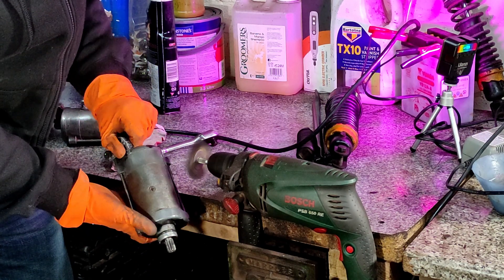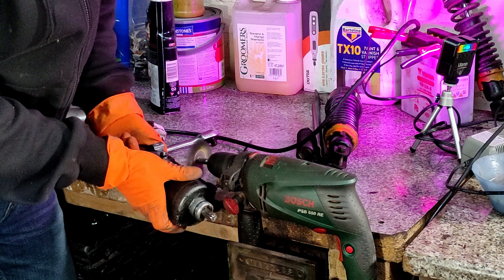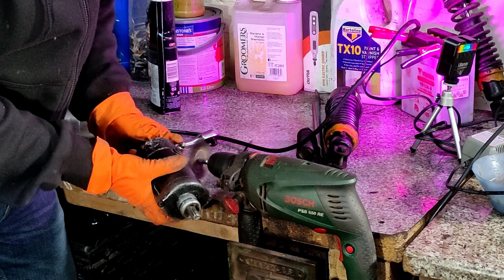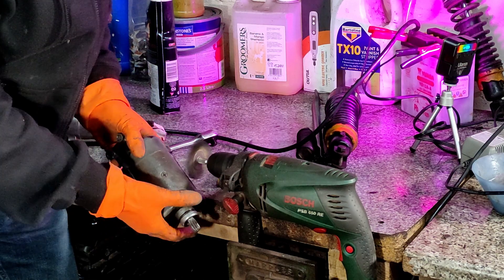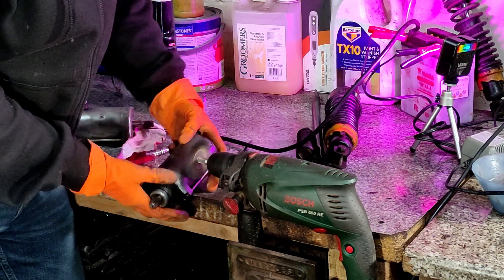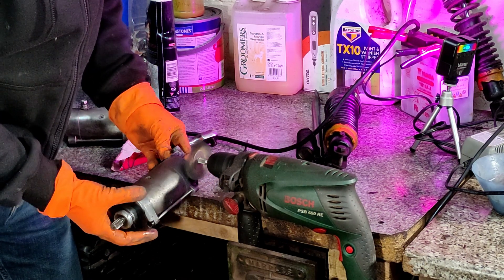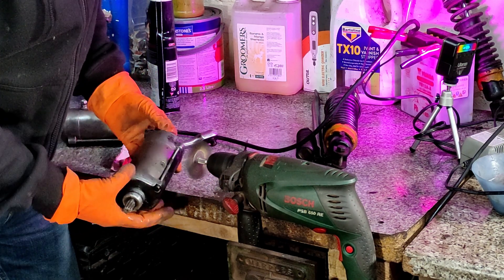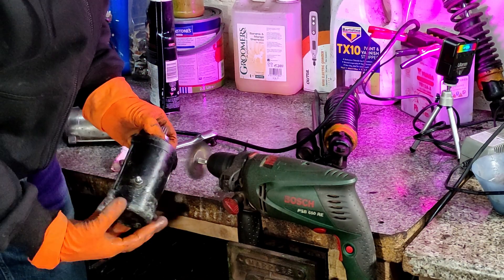Look at that difference — the silver versus the black. I think they just painted it to match the engine because they didn't want to keep it silver. So I got the brass wheel out, and these brass wheels are worth their weight in gold. What you do is put the wheel on a cordless drill and you're good to go.